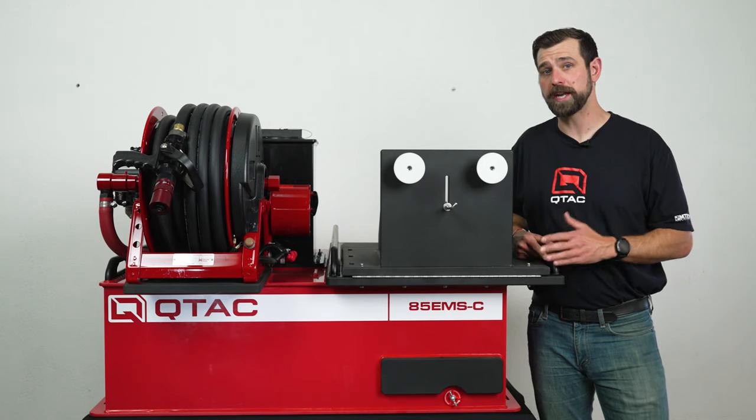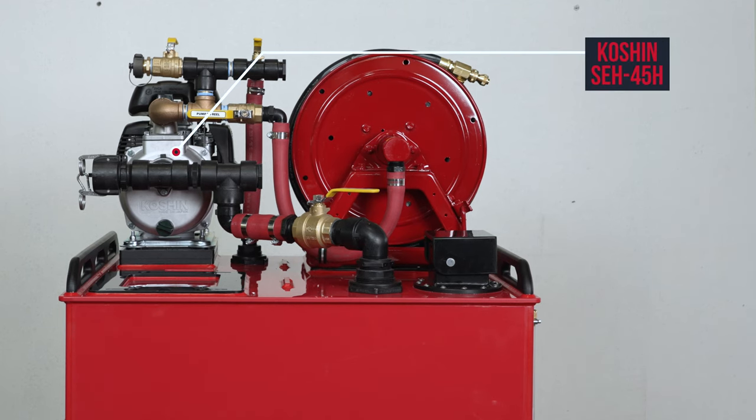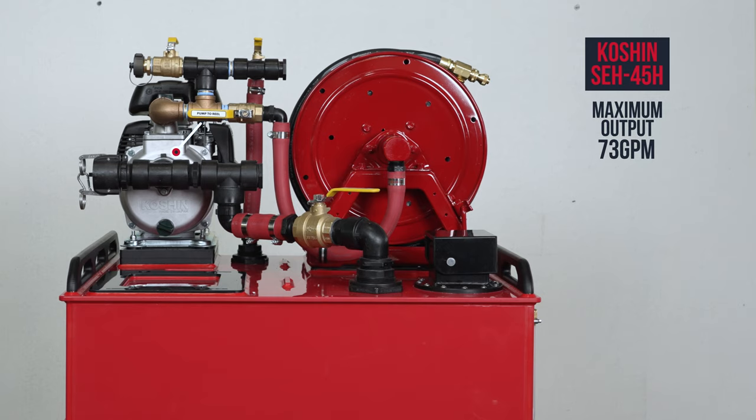You can also order this skid with the Koshin SEH-40H self-priming centrifugal pump. This pump has a max output of 73 GPM and a max pressure of 61 PSI.